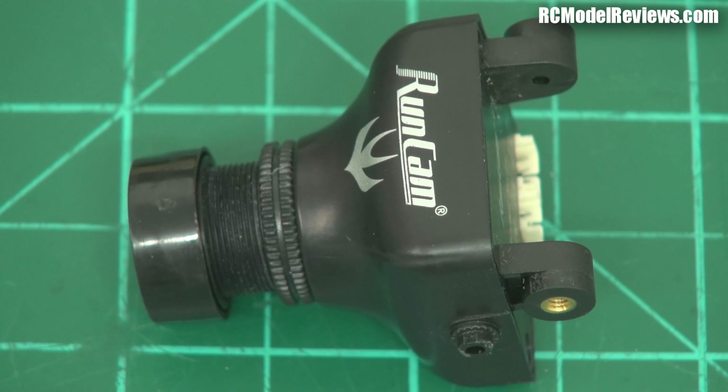G'day and welcome back to RC Model Reviews. Time to take a look at the new RunCam Swift from RunCam. This is a 600 TV line Sony SuperHad 2 camera with wide dynamic range. It's an SD camera, not a recording camera — it's the camera you hook up to your video transmitter to get the live video feed down to your glasses or LCD, whatever you're using to fly your FPV model with.